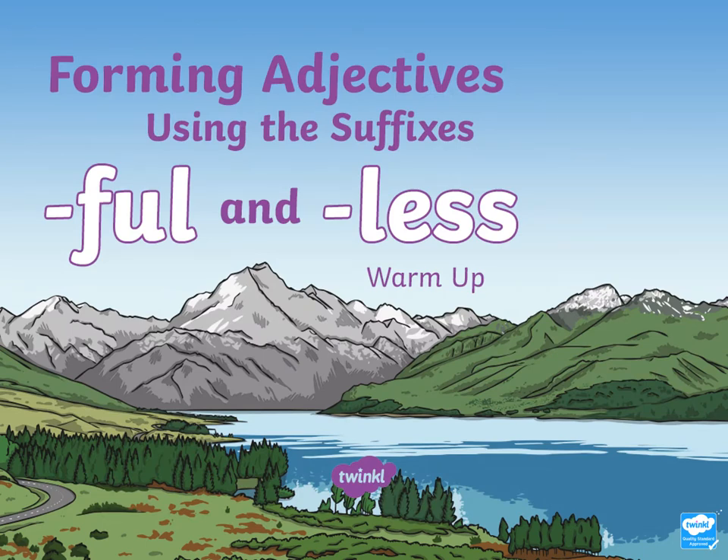Hello grey group, I bet you didn't expect to hear my voice. Instead of doing a read, write, ink task, I'm going to start moving you on to something else. This week I would like you to look at using suffixes, and we're going to focus on the suffixes '-ful' and '-less'. Suffixes are used at the end of a root word to change how we use that word.